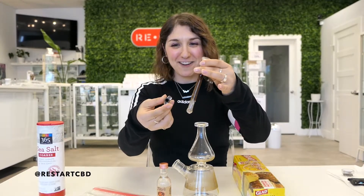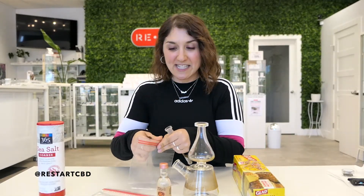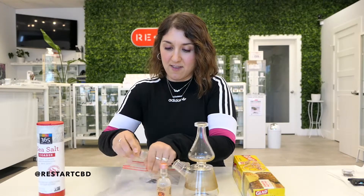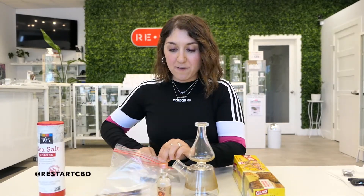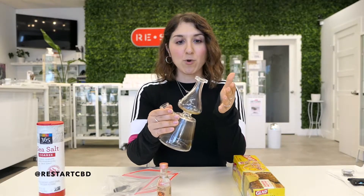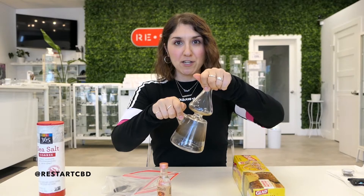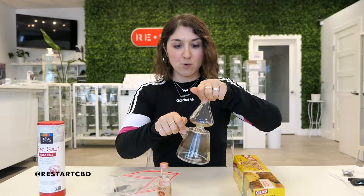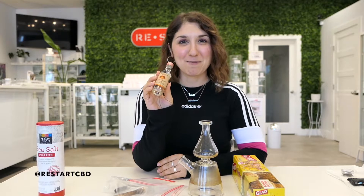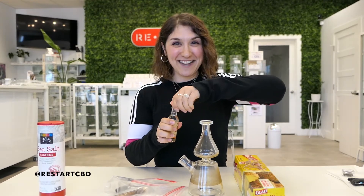This is a dirty water pipe — bong, glass piece, whatever you want to call it — and these are also components of the pipe; they're very dirty. I'm looking forward to seeing if the vodka will actually clean these. I'm going to put these smaller pieces in individual baggies, fill those with vodka and salt, and then shake them. For the bigger piece, I'm going to fill it up with vodka and salt, put plastic cling wrap over the top, and use rubber bands to secure it so I can shake it too. We're using Tito's vodka — supporting Austin brands — it's super pure and high proof, so let's see if it can get the cleaning job done.